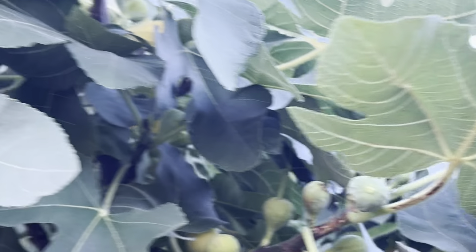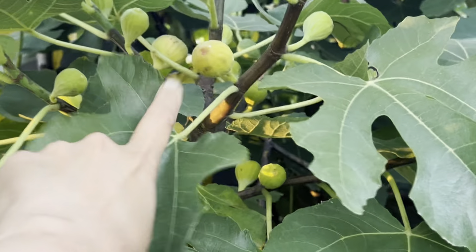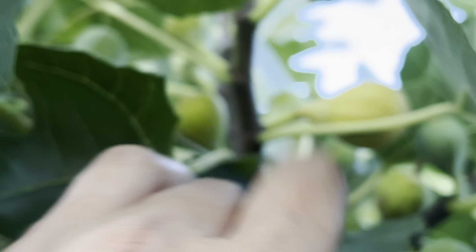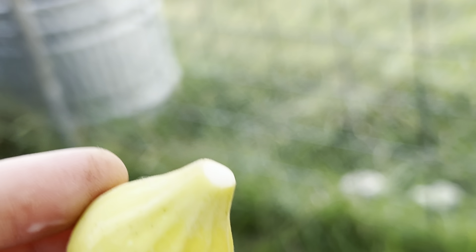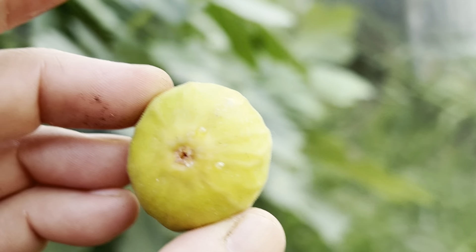I see something up there — let me put this down so I have two hands free. I already checked these two, they're not ready, but I spot some figs up here. Let's see — that one, I think it is ready. Yep, it's ready. Well, it does have a little latex, so it's just one day away. I picked it anyway.